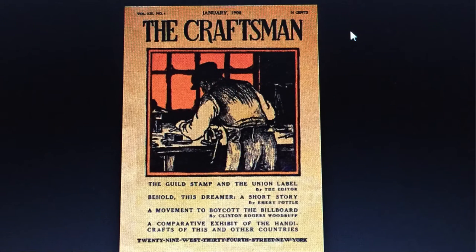From October 1901 to December 1916, Gustav Stickley edited and published a magazine called The Craftsman. It covered a wide range of topics, but a lot of it revolved around the Craftsman lifestyle, which he was so very fond of. These magazines are long since out of print and difficult to find, but thanks to educational institutions like the University of Wisconsin, they've archived them online. I'll put a link in the comments to where I found the Craftsman magazines online.